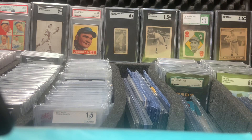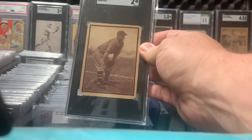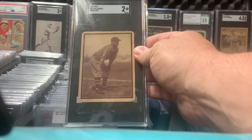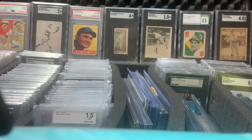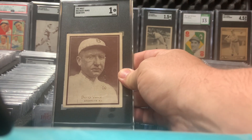Hey guys, I want to do a little feature on some of the hand cut cards I have. I'll start out with the 1931 W517 hand cut. Here's Earl Averill, Dazzy Vance.